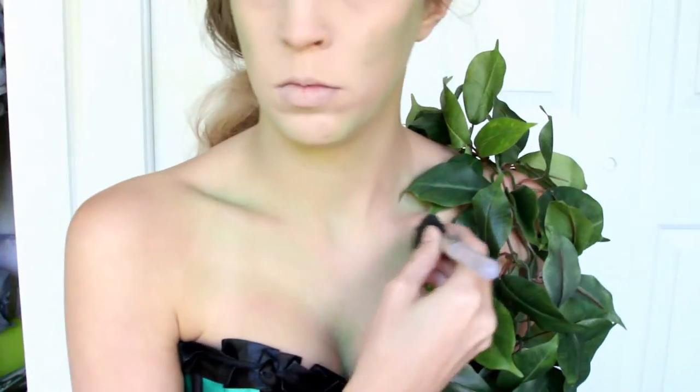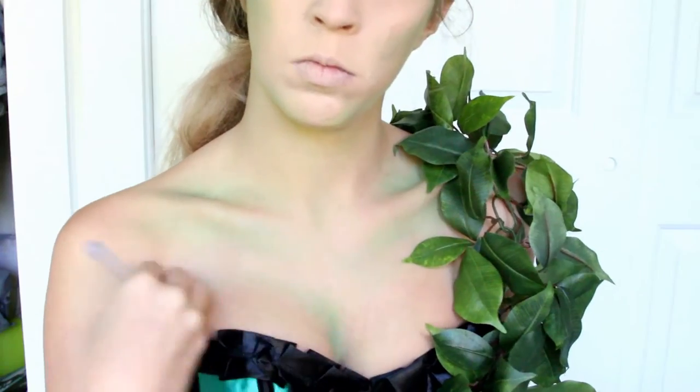Next, contour your collarbone and your chest with a dark green. Poison Ivy has a pretty big chest, so really exaggerate it when you're contouring.